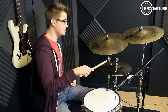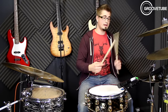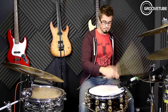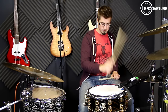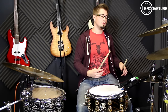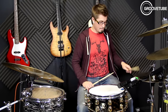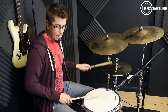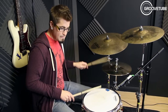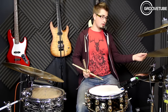You want to try and get the tip for the lower dynamic notes, and lay into it a little bit on the top with the neck of the stick. So keep the wrist at a level with the hi-hat. And then to get that really groovy sound, you want to make sure that you're getting those accents.